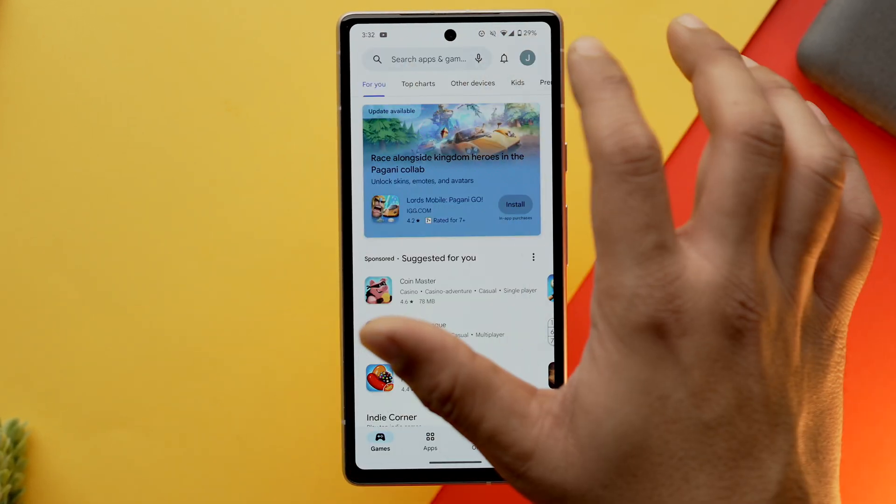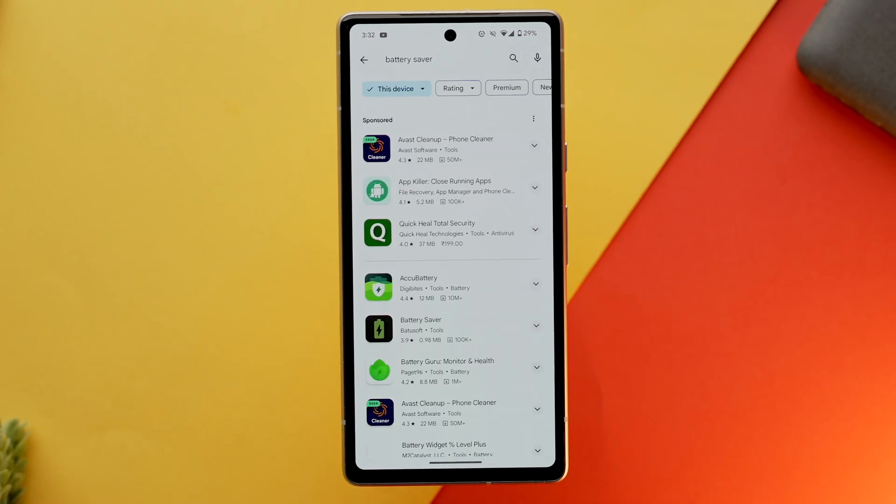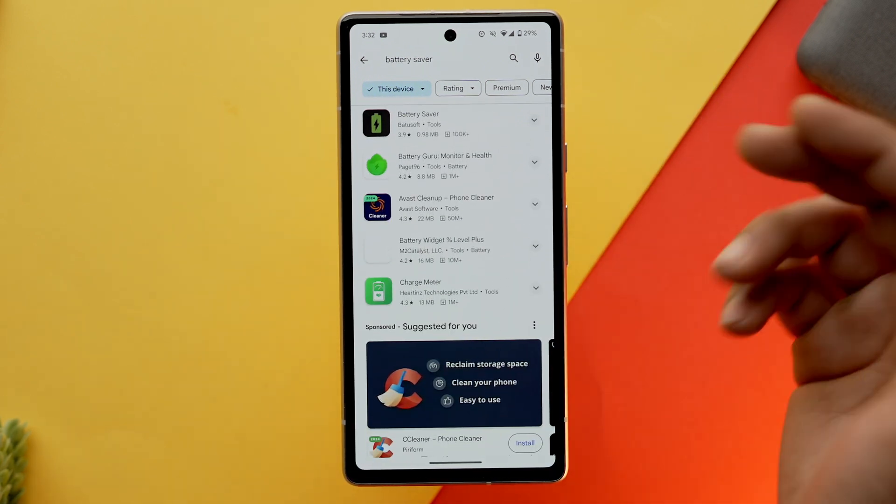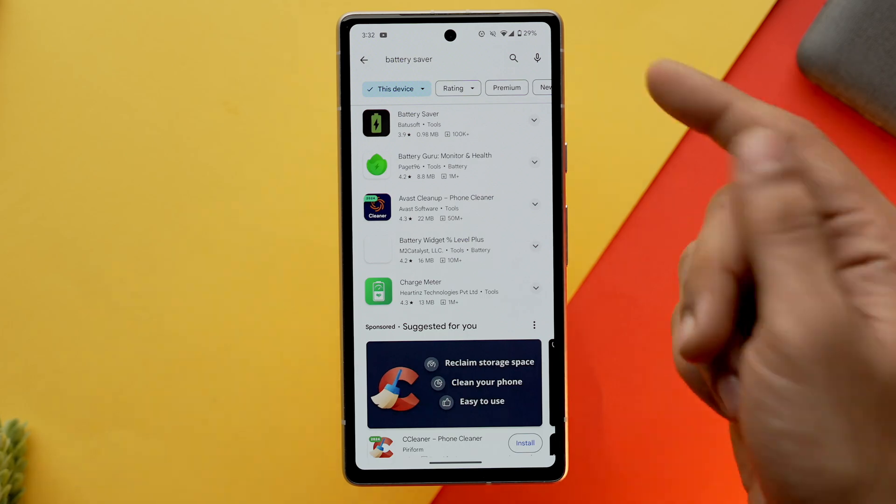Lastly, you should not download any battery saver app on your Android phone because it will do more harm than good. It will run automatically in the background, close necessary apps, or intervene in processes that are necessary for Android to run smoothly, and will actually hamper your phone's battery life.